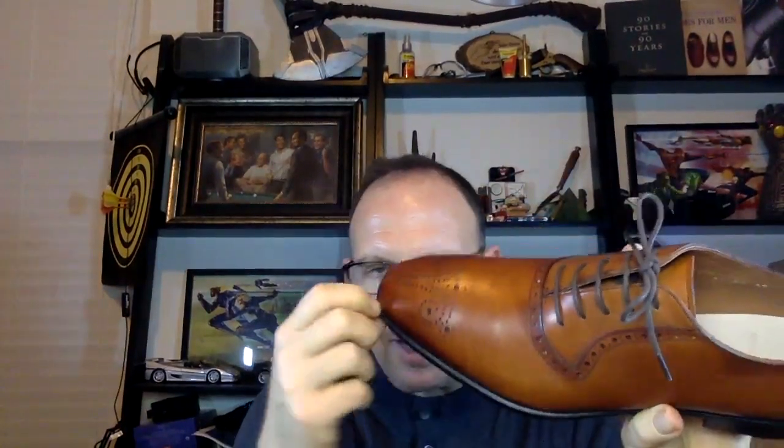I went on the inside and looked — this is a Blake stitch shoe. Instead of using a sole stitcher which stitches on the outside, you actually stitch on the inside. You can see the stitching on the inside of the insole — that is a Blake stitch, also called a McKay stitch. That is the way they're put together.